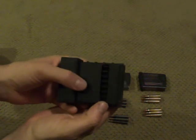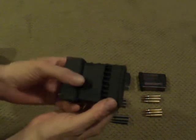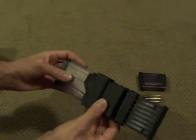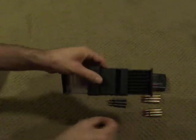You need this. It's plastic, about 15 bucks. Amazon, eBay, anywhere you can find it. It loads five rounds at a time. It's very simple to use. You cannot load your magazine incorrectly — you can only load it correctly.